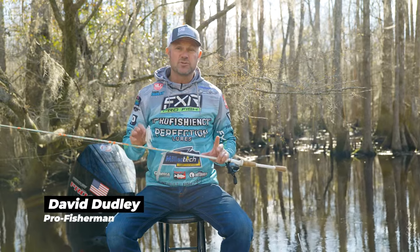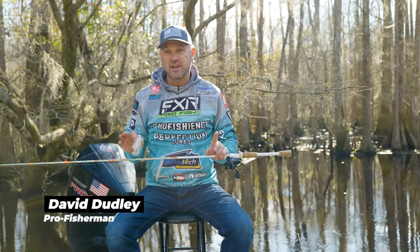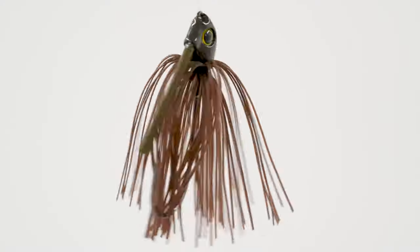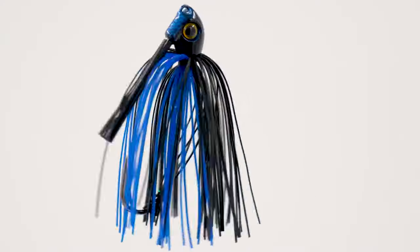Are you tired of missing fish on a swim jig? Here at Tree Shaker Tackle, we have solved that issue for you. I am super proud of this swim jig. One of the most dominating techniques in bass fishing today is, of course, the swim jig.